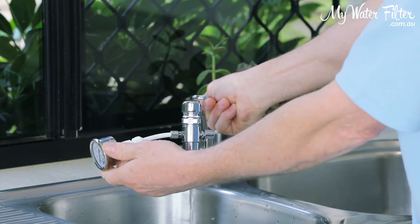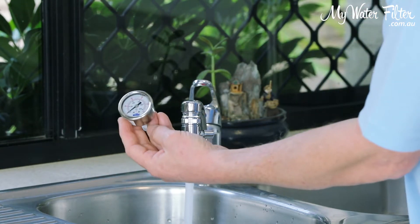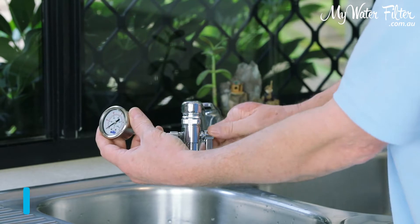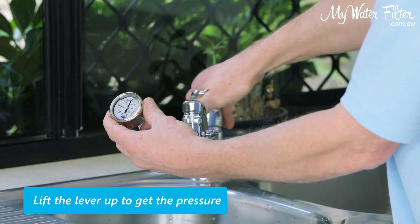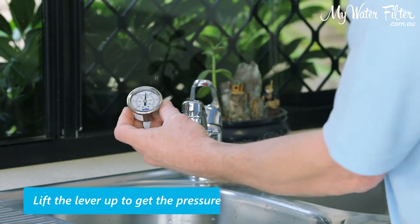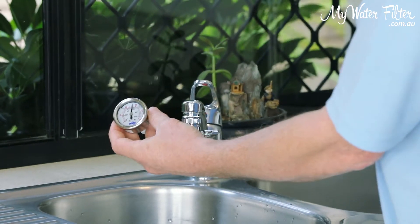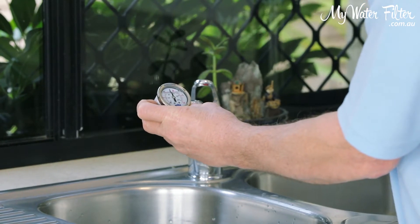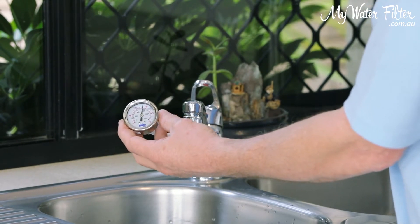So we turn the water on. It's going to flow into the sink like the water always does — obviously got no pressure. And we lift the lever up, so we're going to have pressure. We'll just gently turn him on. And there we can read him — we've got 80 PSI, just about 480 kilopascals.